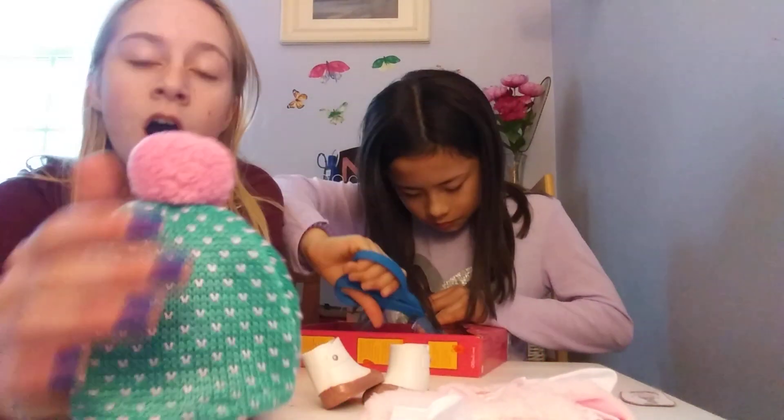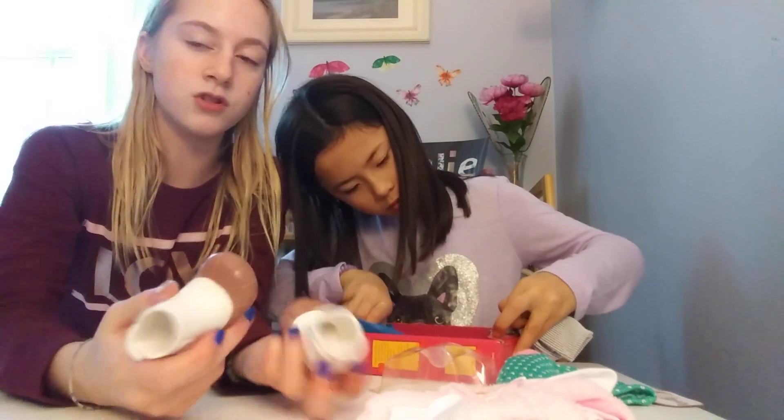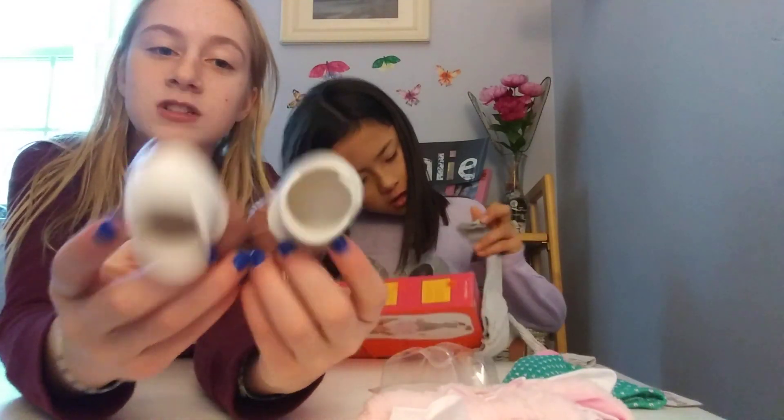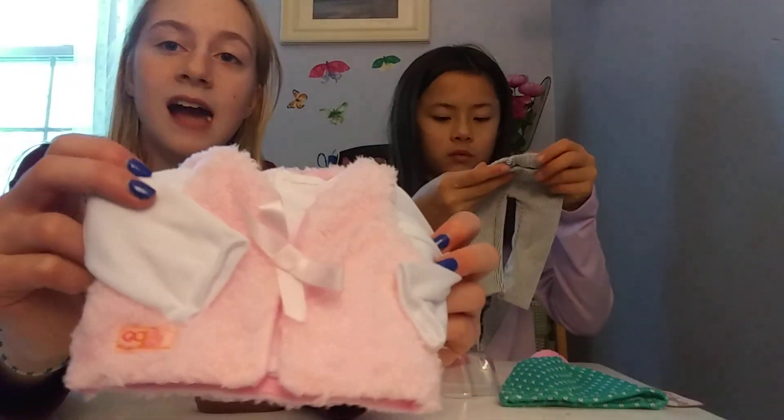Now we have some boots. I don't know if they're rain boots or snow boots or anything like that, but these are really cute boots. They are snow boots, and they're really cute.